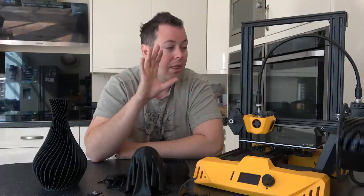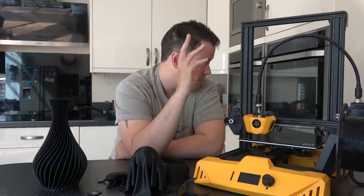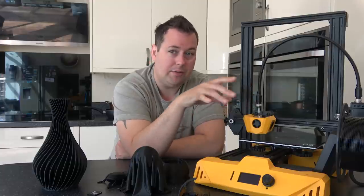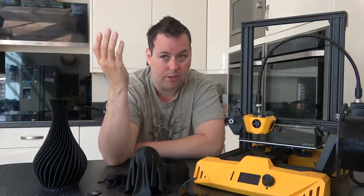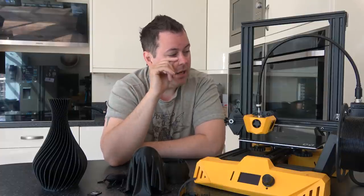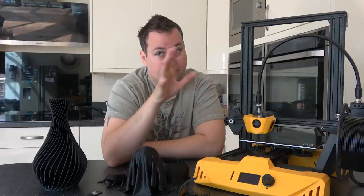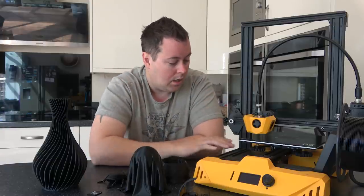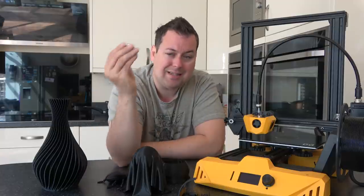You can move the spool holder forwards and back a little bit, but obviously it's got no height adjustment, so if your spool is much bigger it won't fit on. That being said, if you're printing in this build volume — 220 by 220 by 250 — you shouldn't really need two-and-a-half or five kilo spools. This machine does not have a filament sensor, but for this build volume I don't think it's that much of an issue — it just means you have to estimate what you've got on there and pay attention to your print jobs. When you plug the SD card in, the screen automatically refreshes itself.